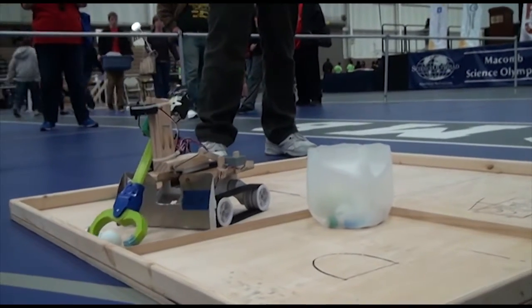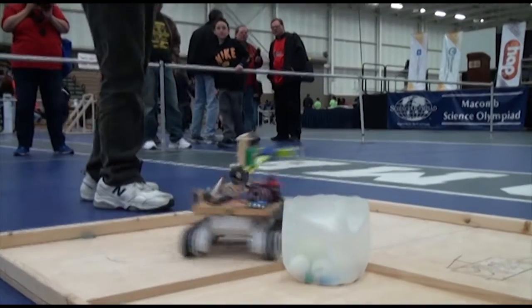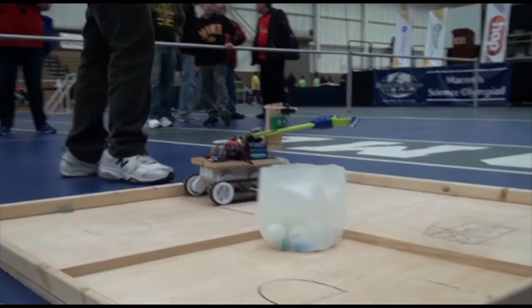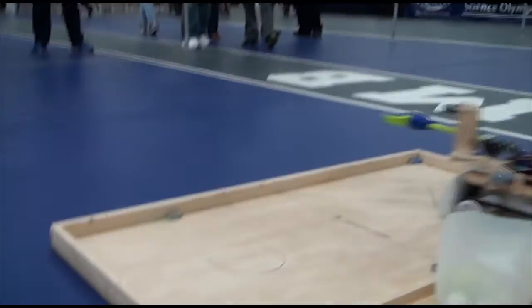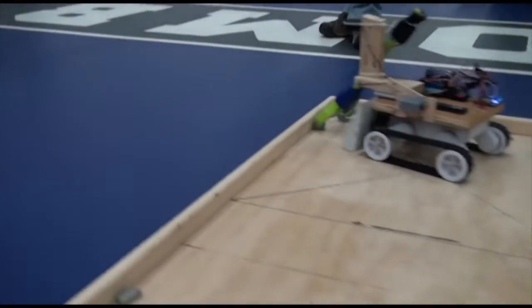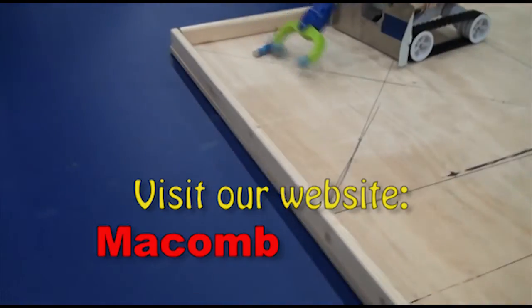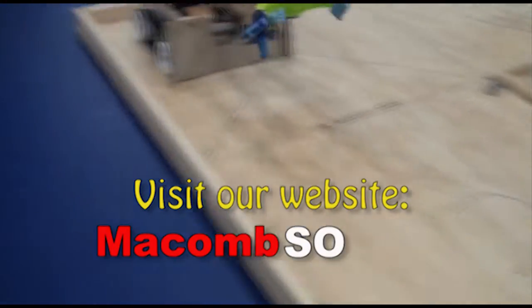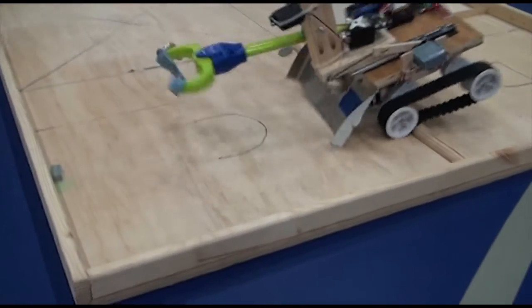There's already a metric in the car. 10 seconds.